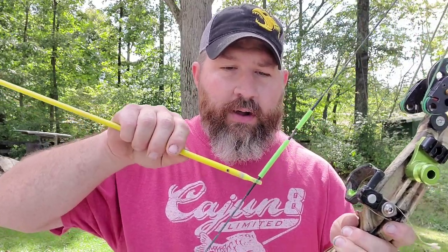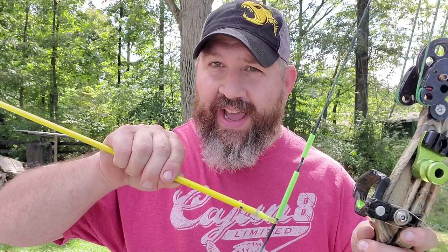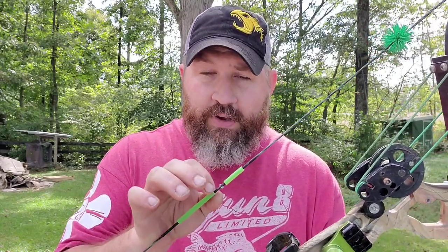Another thing to think about is the serving on your string. If your serving isn't tight, you have to actually push the nock on there and it should have a positive little snap — just like that. You should be able to find it in the dark and pop that on. If you've ever grabbed a bow string and hit it with your thumb and the arrow came off — take that arrow, throw it away for the night until you can get a new nock put on it. Because sooner or later you're going to dry fire that bow. Make sure you've got a good nock with a good positive lock on the bow string.